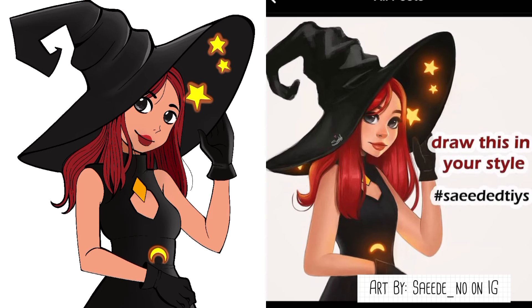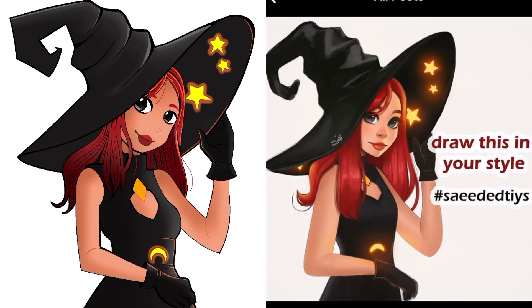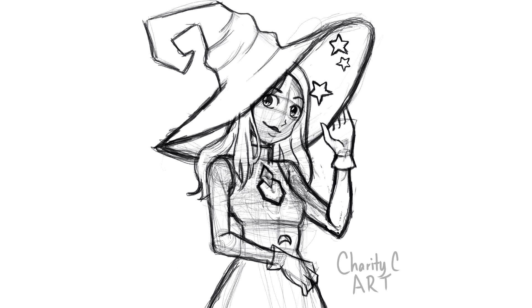I'll see you guys for a new video next Friday. I'm pretty sure it's going to be comic-based — I just need to decide what to do. It might be a character design or something with my old characters, we'll see. Have a great Friday and keep on drawing. Bye!